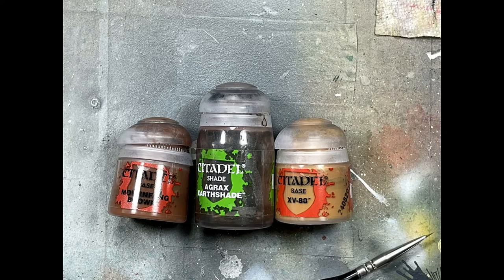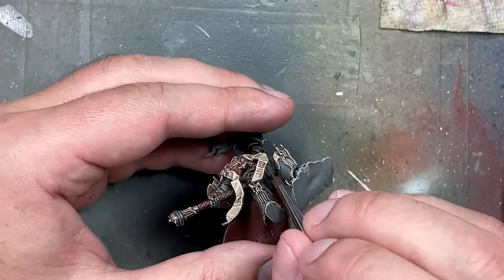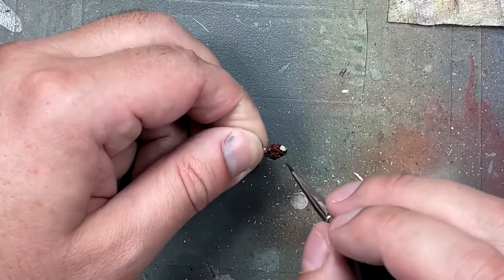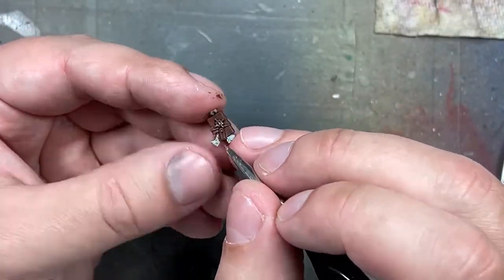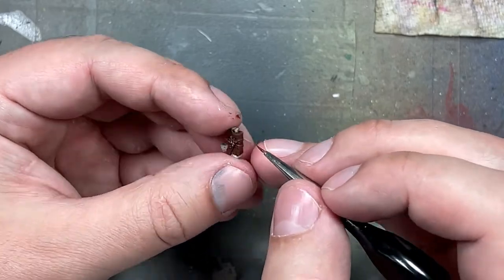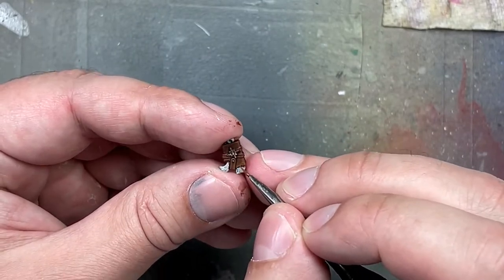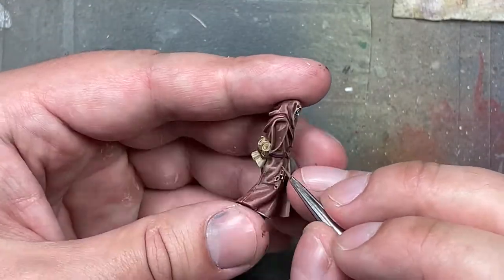With Mournfang Brown, Agrax Earthshade, and XV-88, we're going to paint the leather — his gun in the holster wrapped around his left thigh, the acolytes' belts, pouches, and similar pieces. We apply Mournfang Brown, then Agrax Earthshade over it, then go back with Mournfang Brown painting the edges — about 70-80% of each piece, 90% on belts. Then a 1-to-1 mix of Mournfang and XV-88 heavily on the edges and ridges of the most raised areas to pick out details. Finally with XV-88 alone on the most raised areas and edges just to catch the light.